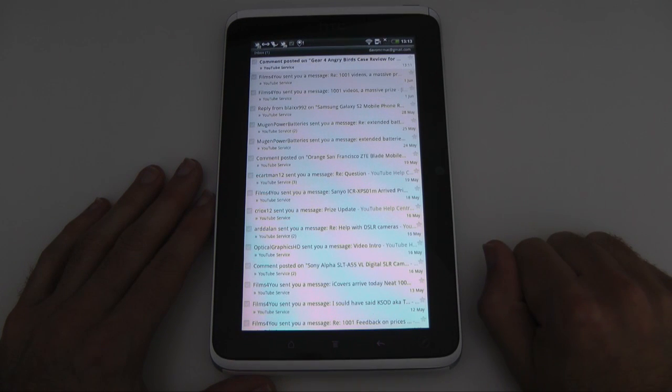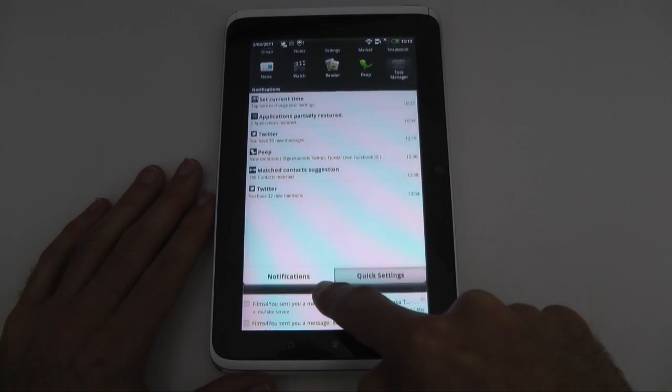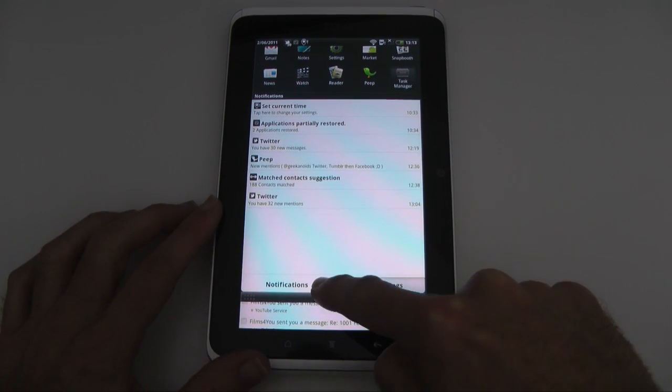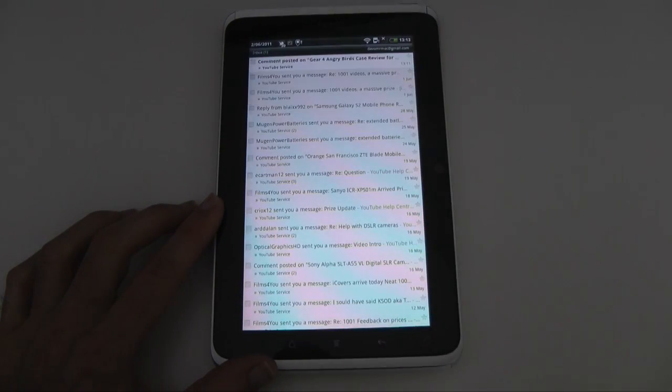This has got my Gmail account assigned to it so it keeps things synchronised. Any new emails that come in also appear in the notifications bar at the top, so it tells me when I've got new emails. It's really nice that you can pull this drawer down and gain instant access to any new notifications that come in.